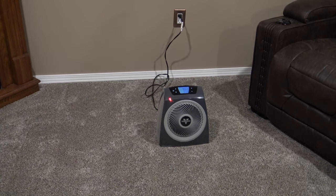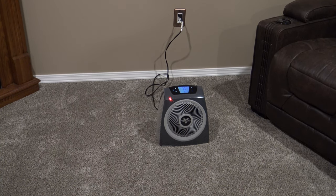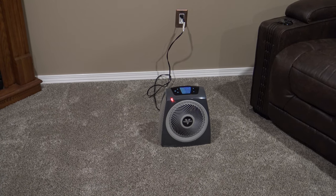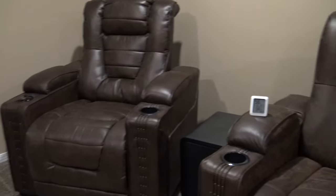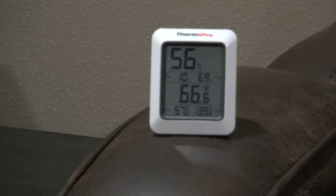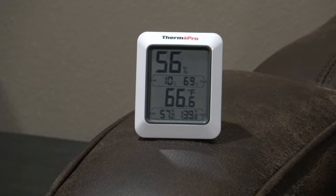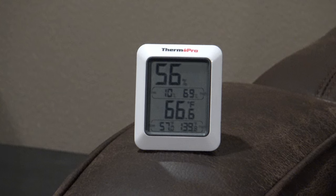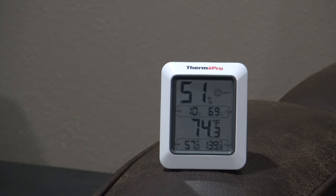I've got it in my 12 by 19 room with all the vents closed and the door closed. I'm going to let it run for one hour and see what it brings the temperature up to. My ThermPro is reading 66.6 degrees. After exactly one hour, the room temperature is now 74.3 degrees — the Vornado has raised the room temperature about eight degrees in one hour.